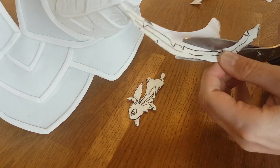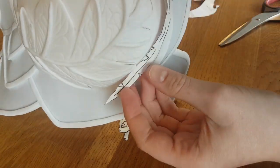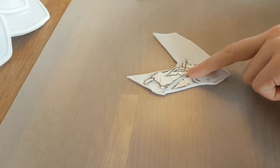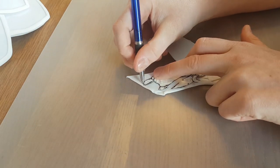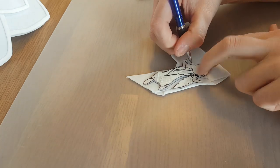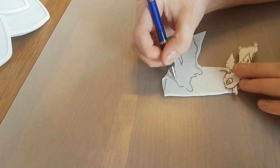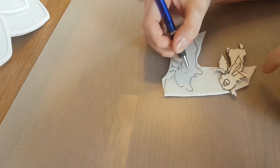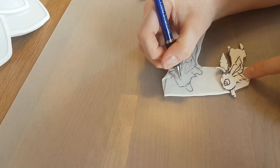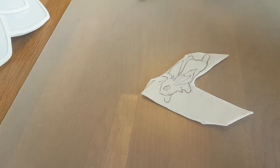Leafeon has such a funny tail! I think Leafeon is my favorite of the Eeveelutions — what is your favorite? Is it because of the colors or the story behind it? Let me know in the comments so we can talk about Eevees. Then I take a double layer of Worbla, trace the shape of the Leafeon, sketch the little details I want on it, and I'm going to use this as a base for my sculpting.